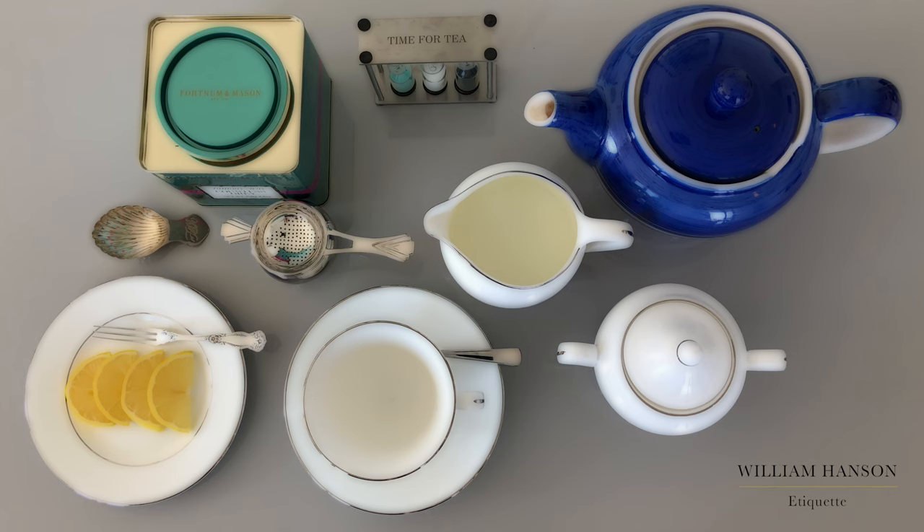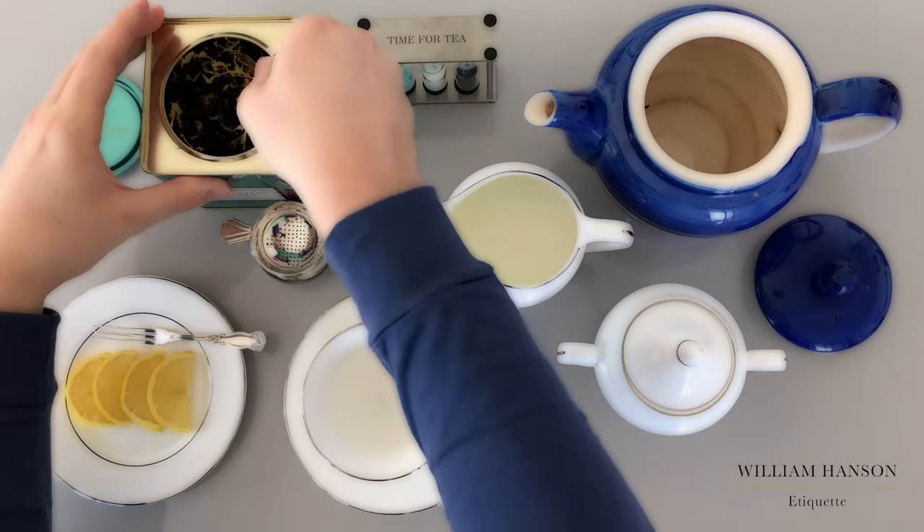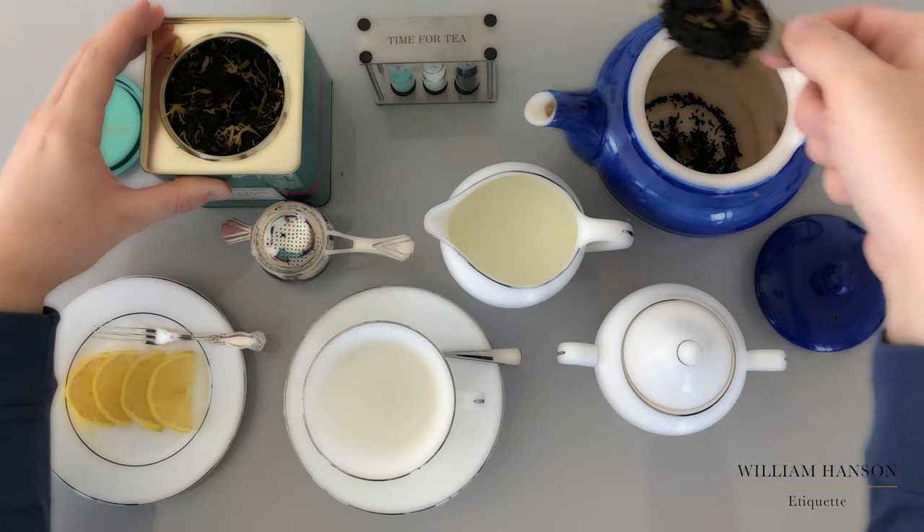Here's how to make a good cup of tea. After warming the pot, add the loose leaves. I like the delicate Countess Grey blend.